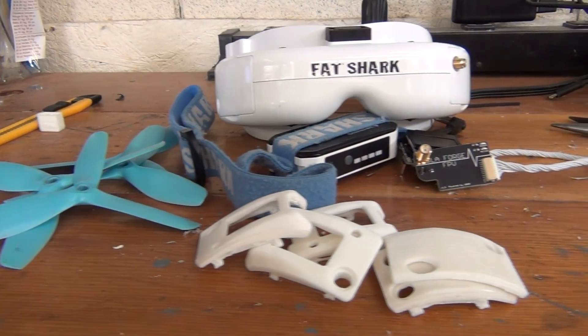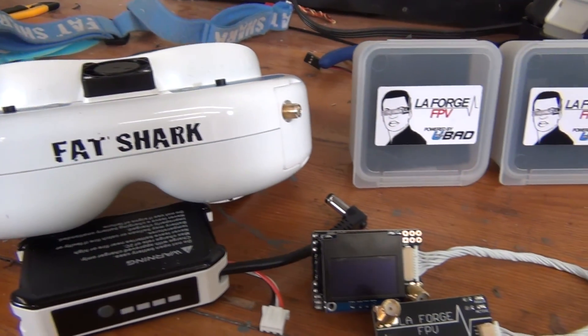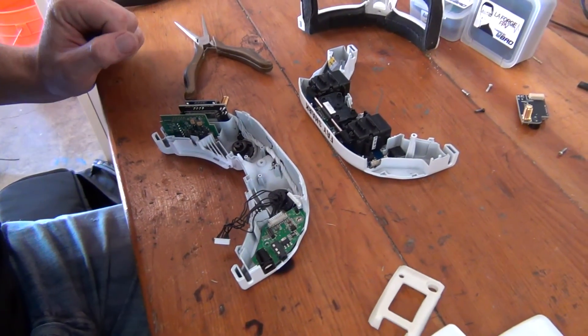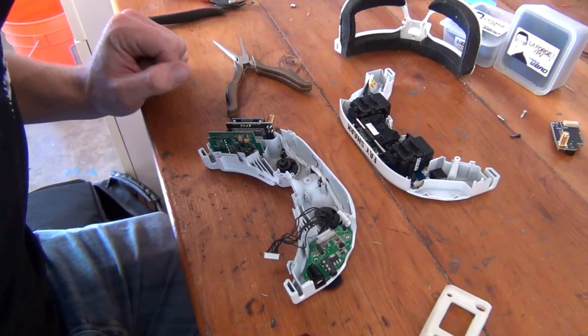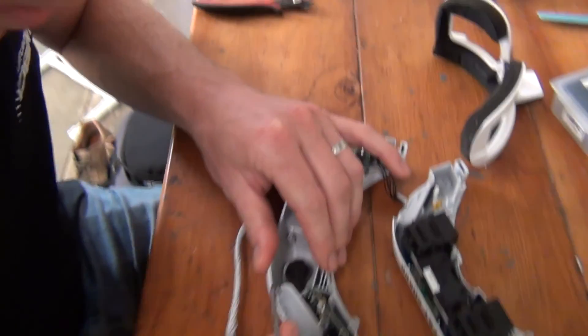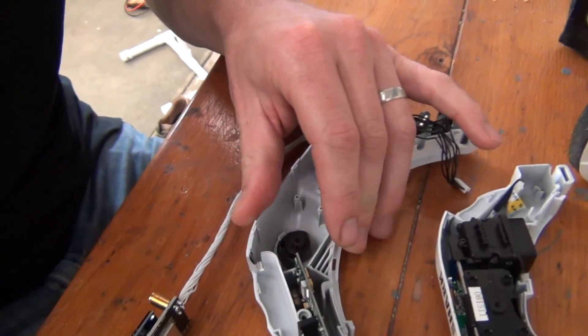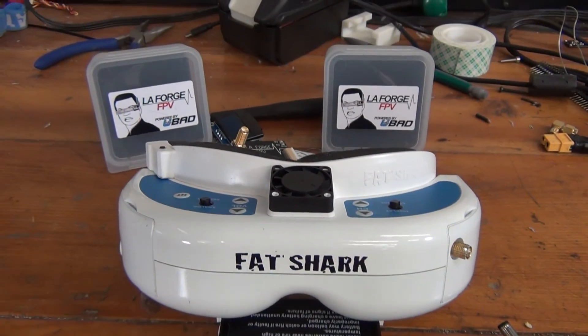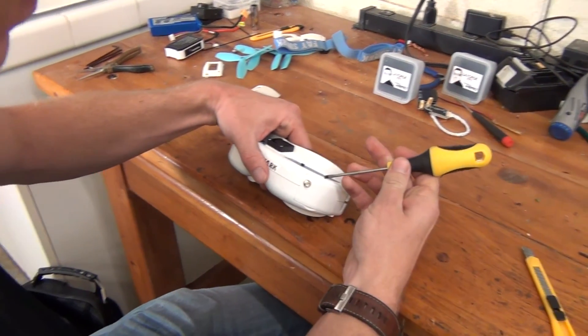Hey guys, this is Vest from PropWatch.com. Nova recently upgraded his Fatshark Dominators with the LaForge Diversity System. We wanted to make a video showing the entire upgrade process, including disassembling and modifying the Fatshark goggles. For the full write-up, including tool list, pictures, and review, check out the link in the description. Alright, so let's get started.